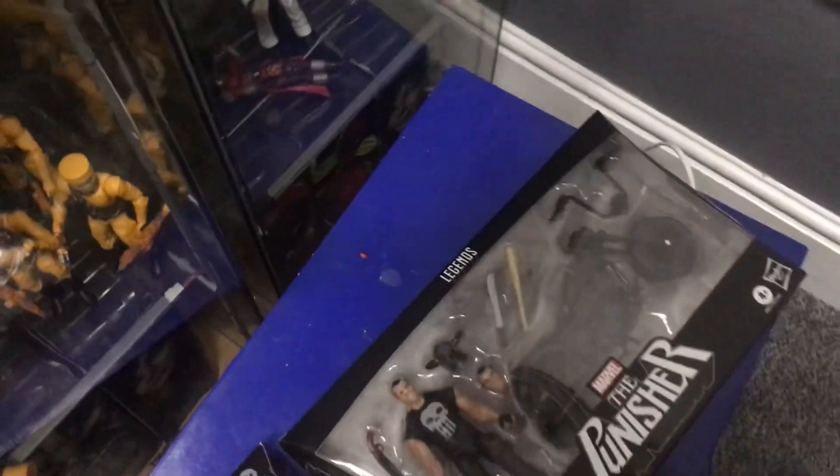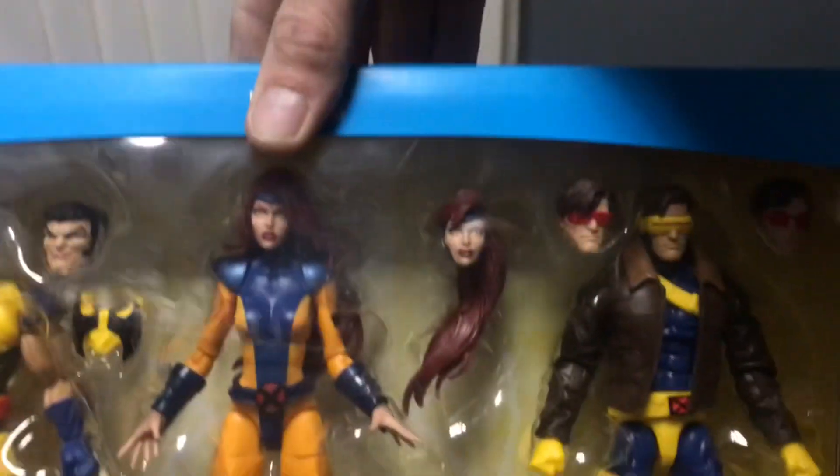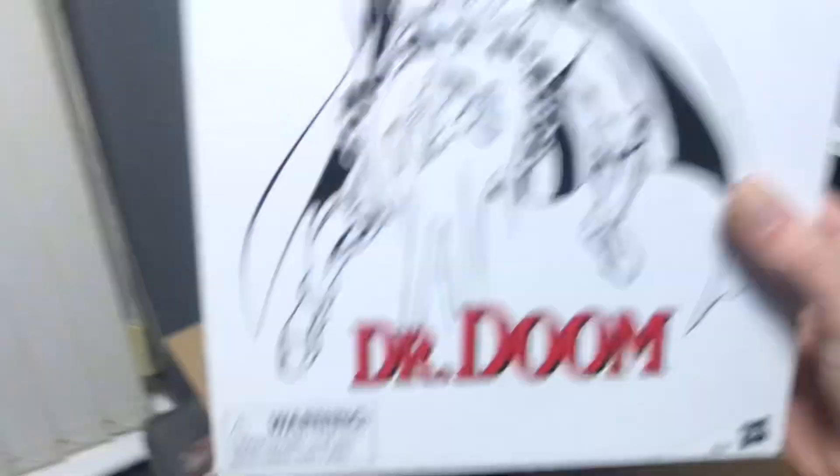So we've got a Ghost Rider figure - nice little figure, that's the first thing out of the box. We've also got the Punisher. Then we've got the X-Men triple pack: Wolverine, Jean Grey and Cyclops. And then we've got the Doctor Doom figure.